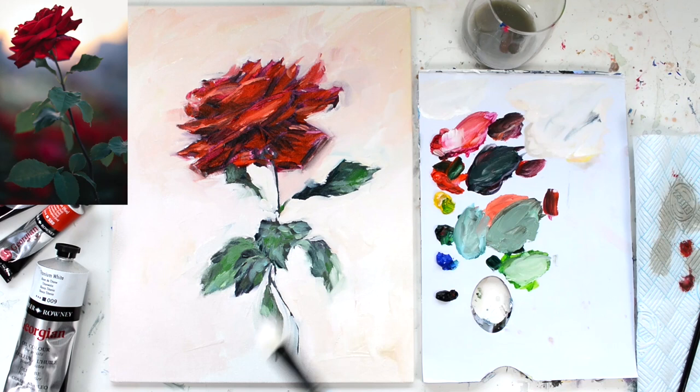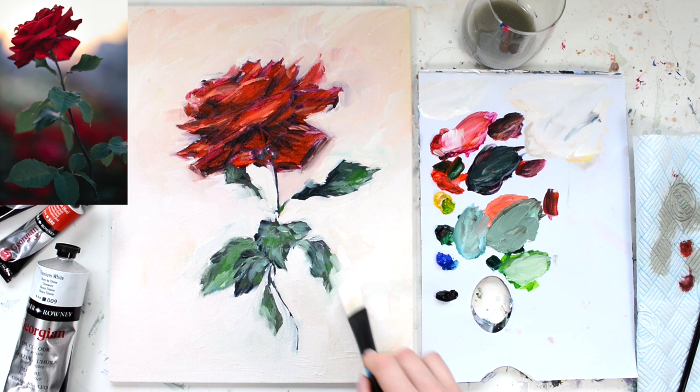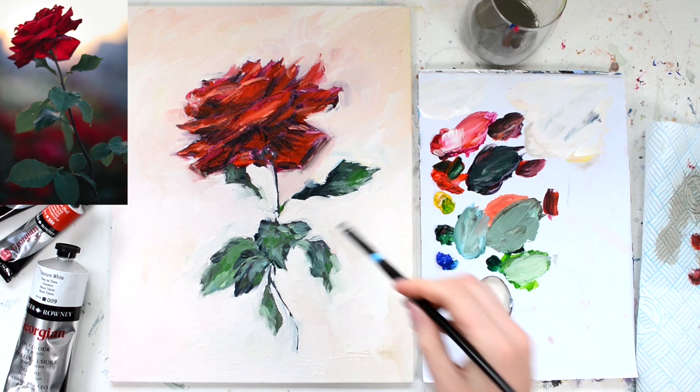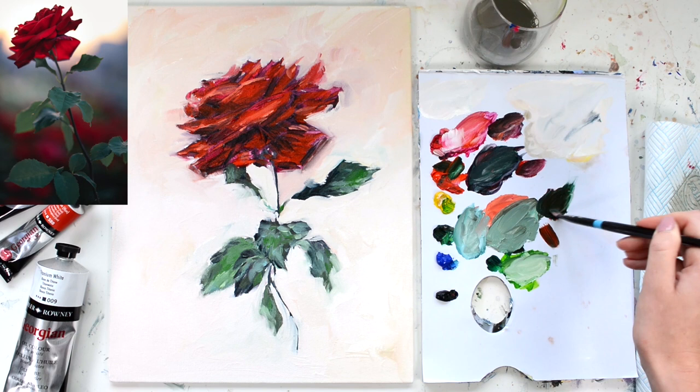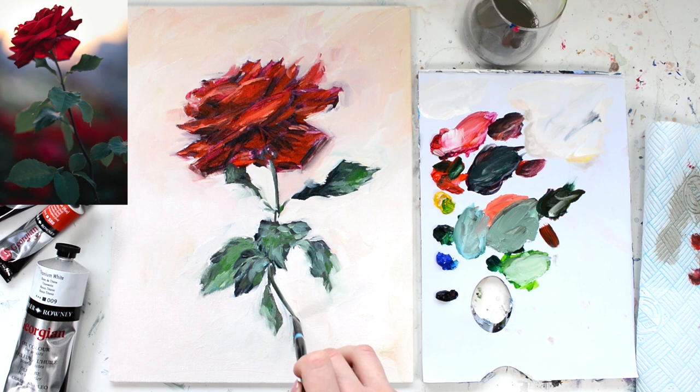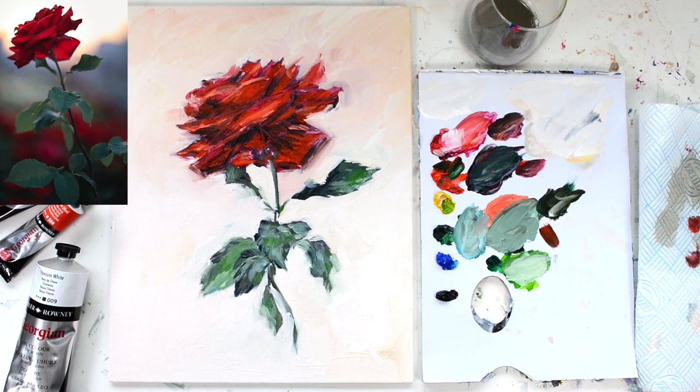Once the whole background is in, I'm going to go over some of those bits of the foliage again because it's erased some of those bits a little too much — like the stalk and some of the leaves. I'm going to wash my brush out and take my smaller brush to start working in some of those details again. Using a dark mixture of vermilion, Hooker's Green, and Payne's Grey, I'm going to bring back some of those darks on the stalk. It can be difficult working with a lighter background because white tends to take over the darks, so you may have to use the paint a bit thicker.